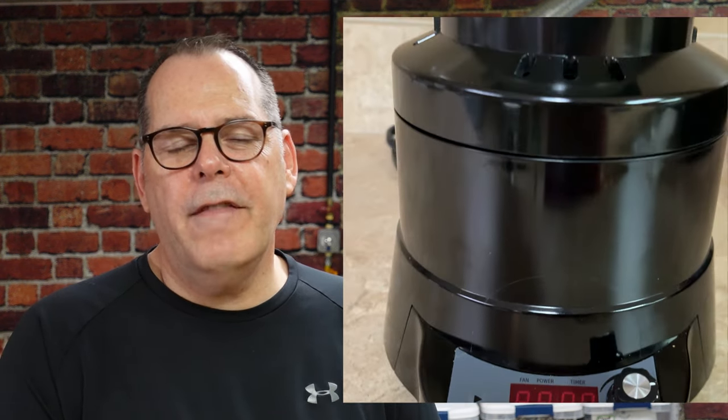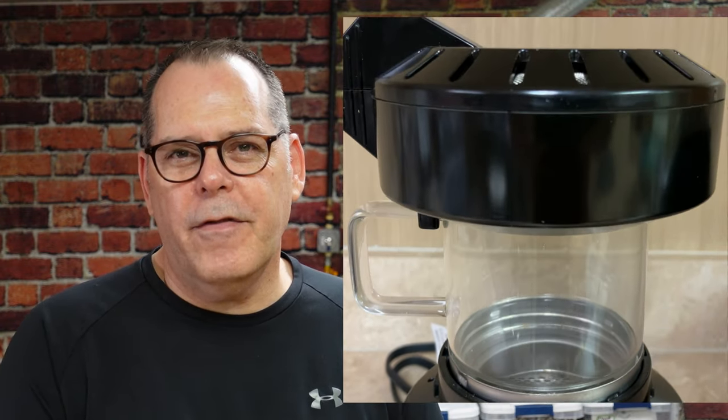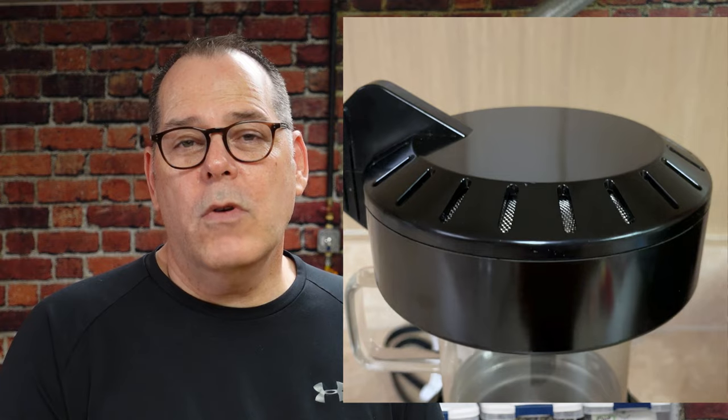Hi everyone. I'm going to be roasting coffee on one of the most popular hot air roasters sold in the United States — the Fresh Roast SR540. I just picked this up as a gift from my family, and we're going to roast some coffee on this for the very first time to see how it goes.